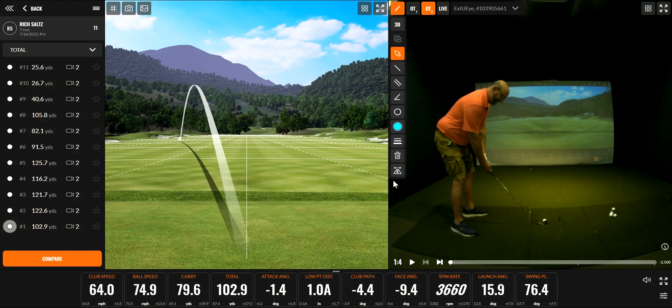Hey Rich, this is Greg here at Golf Galaxy. I want to thank you for coming in today. I want to go over a couple of things we talked about. I'm going to let your first swing run through in slow motion so you can take a look at everything.